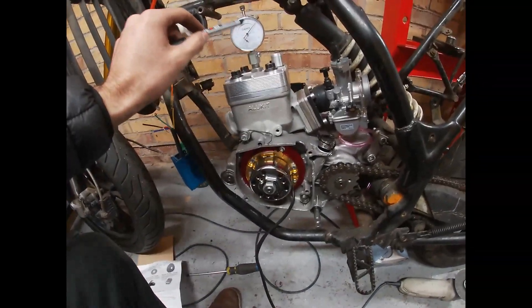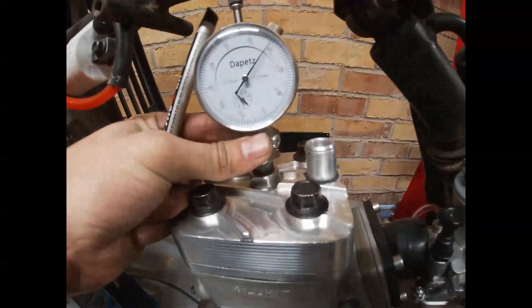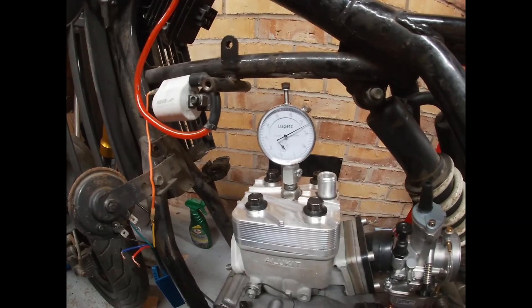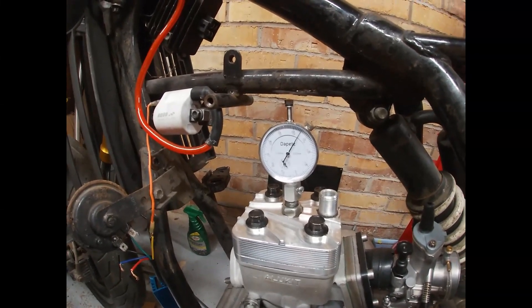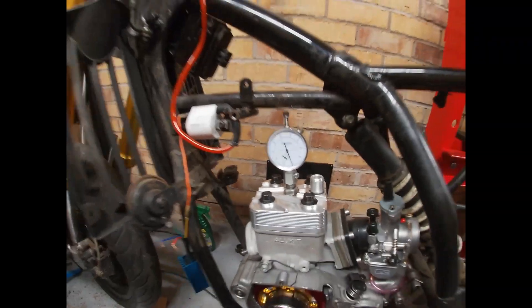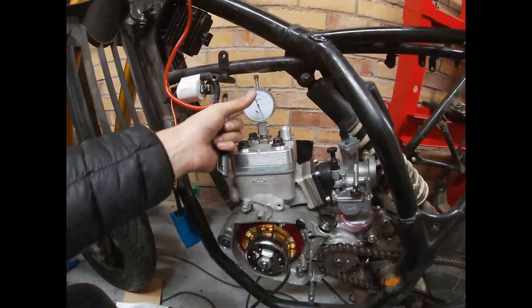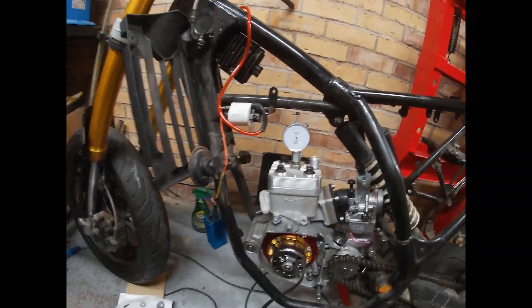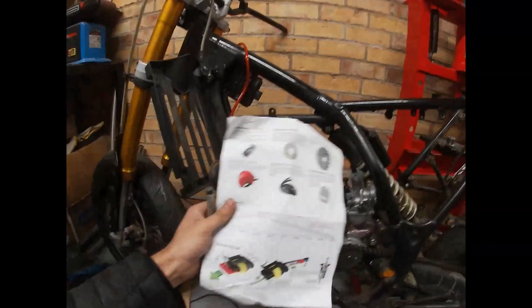You just need a simple tool like this one, where you can spin the crank and see what position the piston is in. A simple micrometer will do the job as well. You also need to have the papers from the ignition.